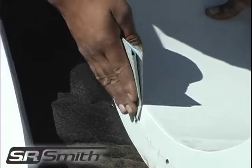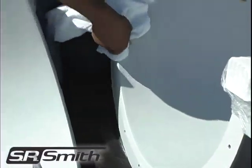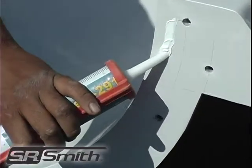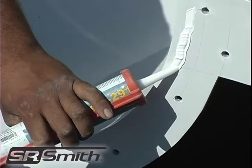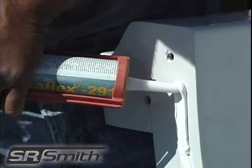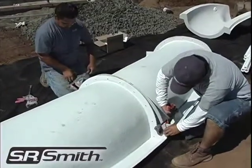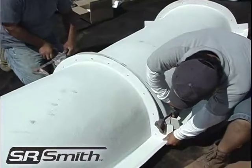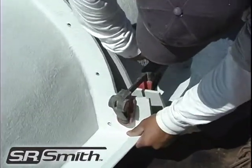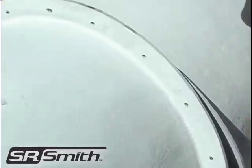To start, lightly sand the inside edge of the flanges and wipe clean. Starting with the exit flume section, apply a line of Cicloflex 291 approximately an inch below the slide runway surface. Use approximately half of the tube. Firmly press the exit flume section to the middle flume section. It may be helpful to use clamps to hold the flume pieces together while you connect the two sections with the appropriate hardware.